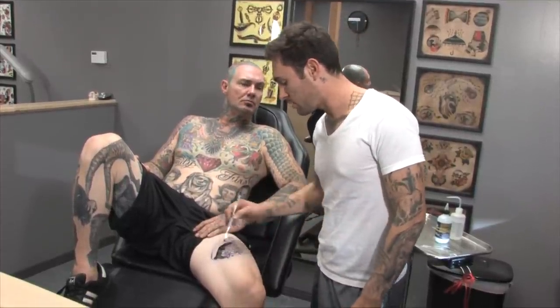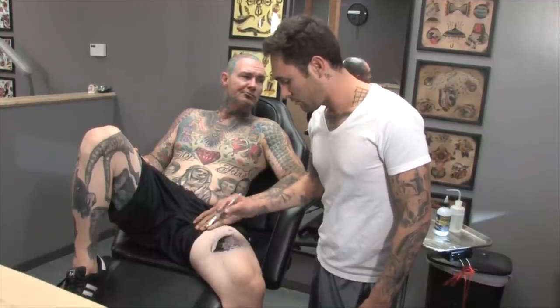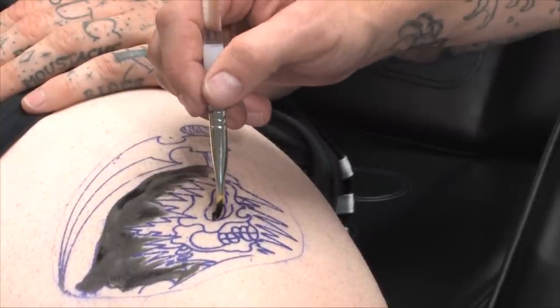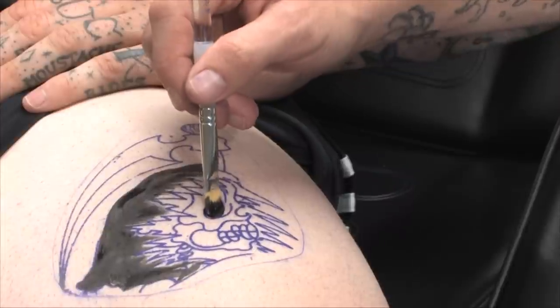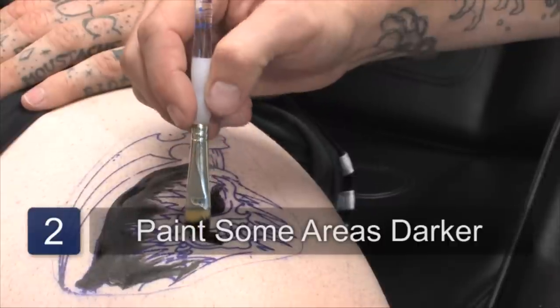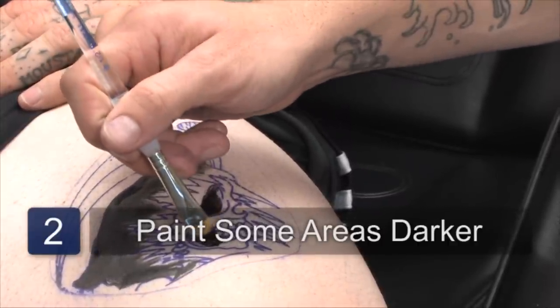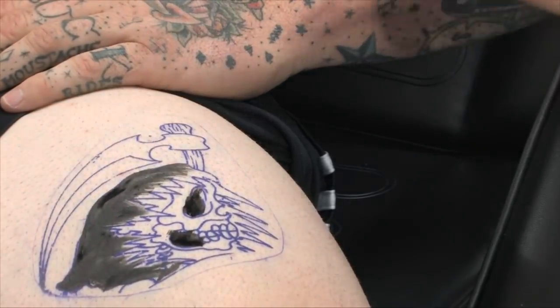There are no needles involved, and there's not going to be any pain involved. There may be a little bit of laughter — it may tickle some people. I'm just going over certain areas, making them darker, making it more realistic — or rather, making it more believable.